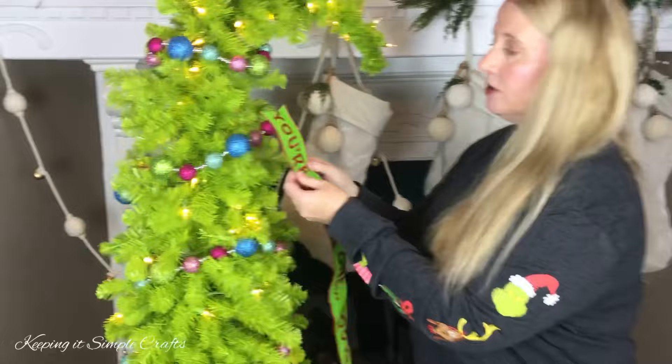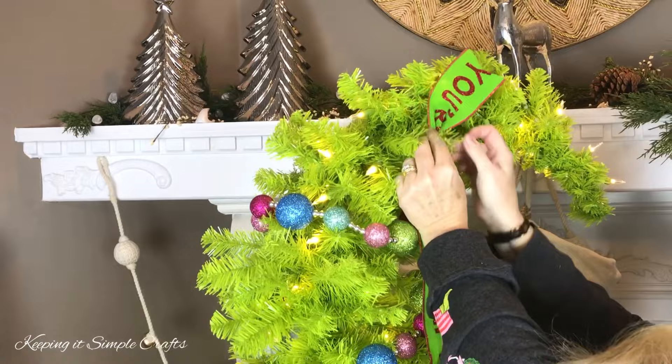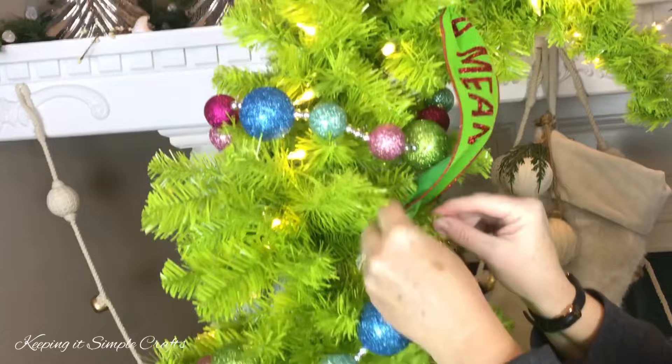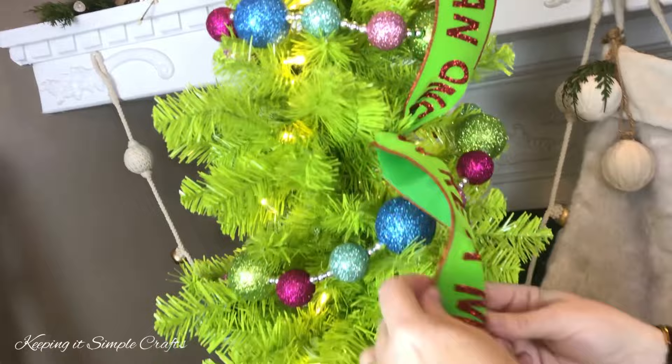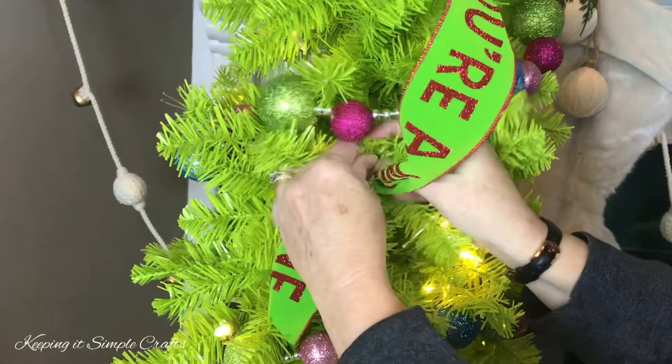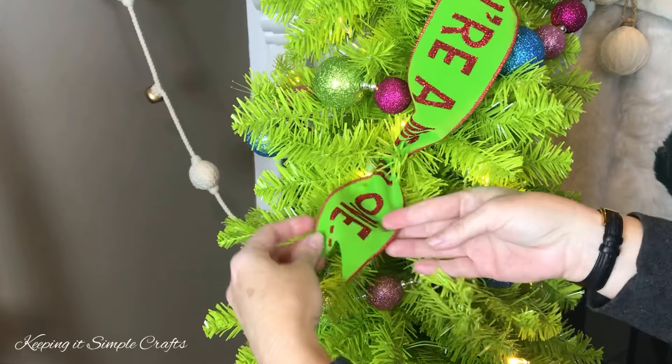We cut our ribbon in strips at 24 inches, mainly because of the saying on the ribbon, but you can cut yours longer if you would like. I'm going to take my wire ribbon, just pinch it together, find a branch in the tree, and gently twist the branch around the ribbon. Don't pull it tight — just pinch it together, find another branch, twist it in, keep going down the tree. You can do it at an angle if you want, and just don't pull it too tight. You'll want to dovetail your ends and just kind of flare them out.